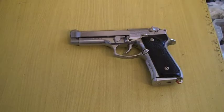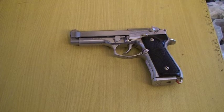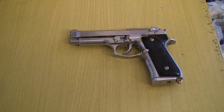I'm making this video on request of my friend. He wanted to know how to repair your gas blowback airsoft gun's leaky magazine.